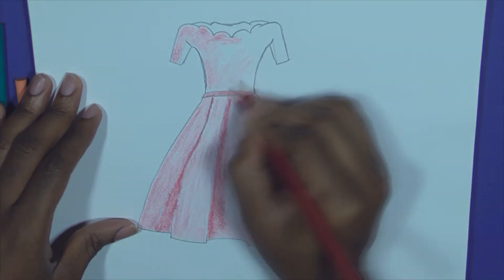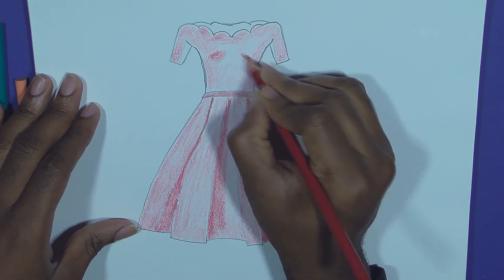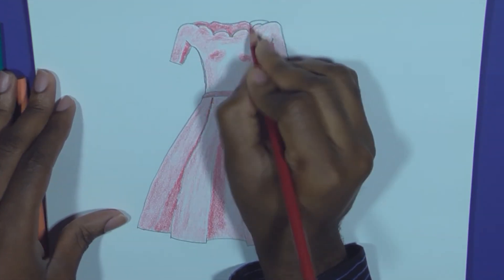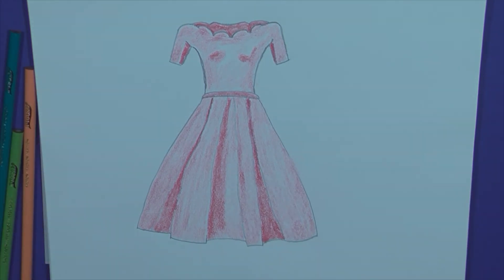Apply pressure to shade the belt area. Shade the bust area. Apply pressure to shade the inner exterior sides of the sleeves. Shade the visible interior area. And here is the final drawing.